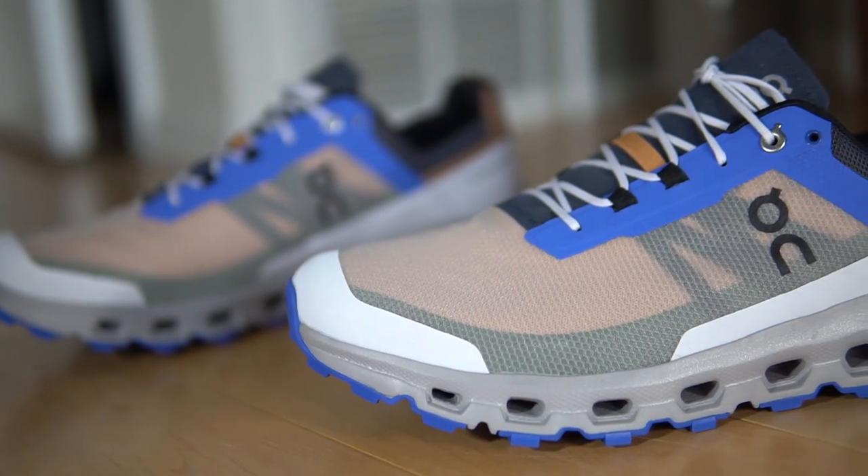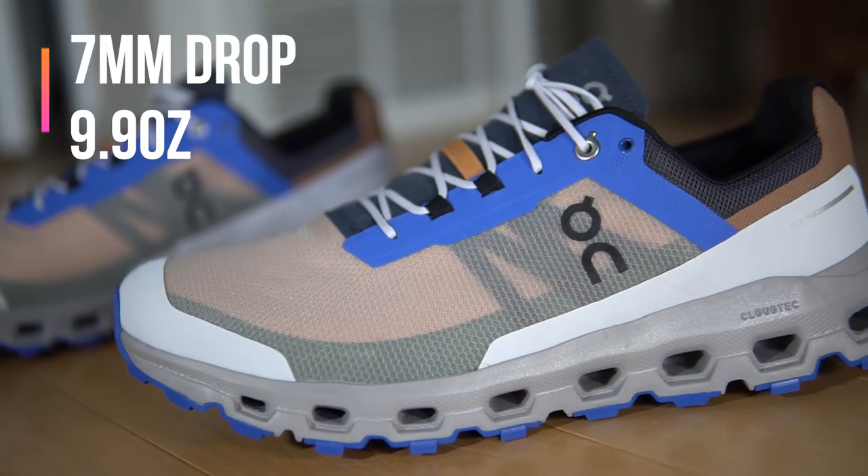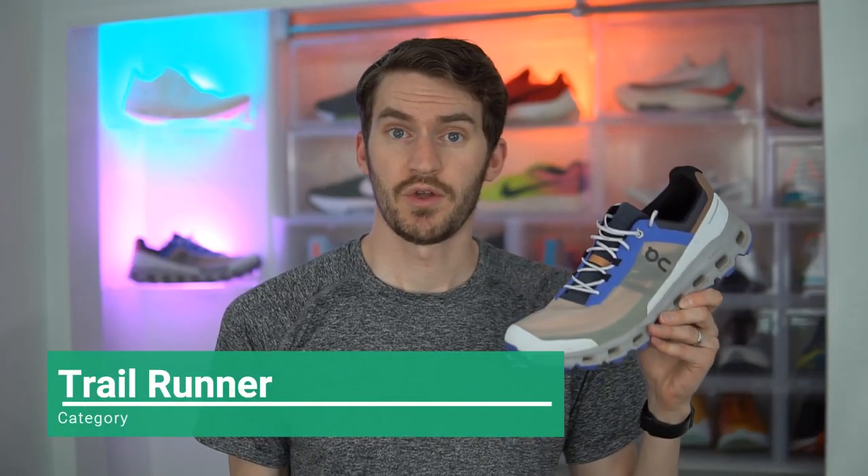I'm not sure of the exact stack height of the shoe, but it does have a seven millimeter drop. The weight is 9.9 ounces, and I put this shoe in the trail category.